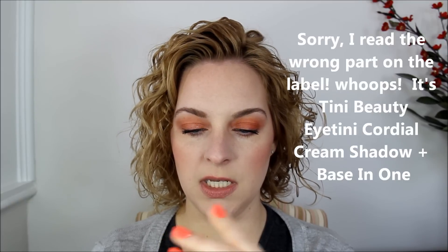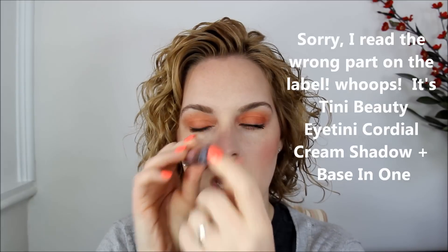Moving on — next is the Tini Beauty Eyetini. It's a shadow tint I've never heard of. It has a little martini glass on the top, and it's an eyeshadow base and color in one, in the color Violet. It starts off almost like a mousse and then softens up. It does completely rub away, so you might need a primer — I'm not entirely sure, but I'm definitely going to give it a try.